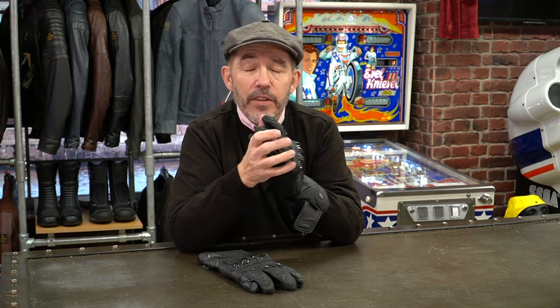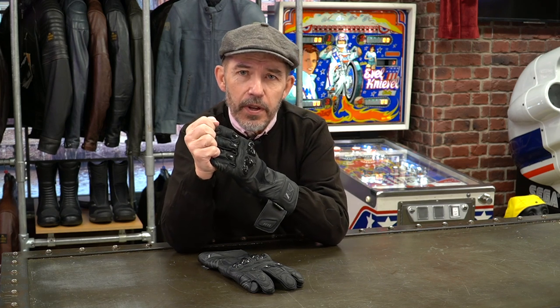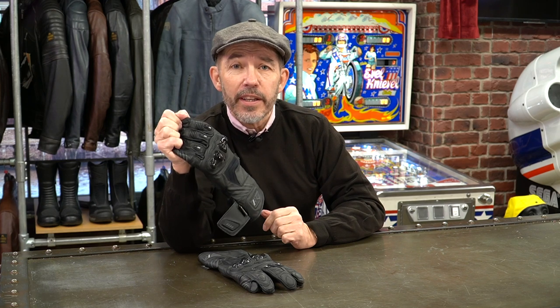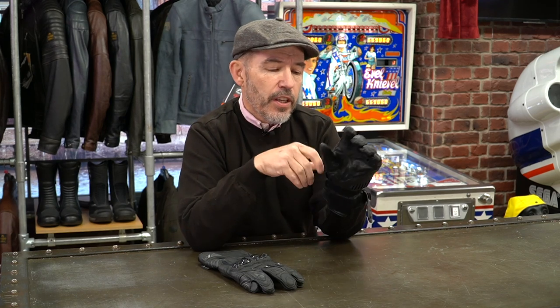I'm going to explain something I'll mention whenever I review gloves, because a lot of people come into the shop and say the liner's come out. Liners do not come out of gloves on their own — every morning I come in and the liner hasn't come out of any of ours. Liners come out when you pull them out, and that is not technically a warranty issue. You have to take the glove off correctly: get your hand over the four fingers and ease your hand out. If you do that, you will never pull a liner out of a glove. It's a real pain when a liner comes out — the glove never feels right after that.